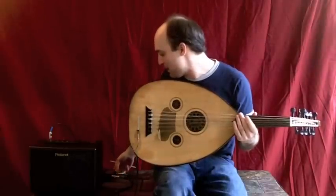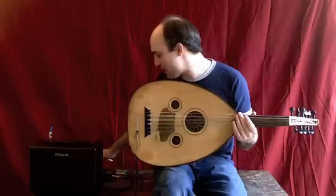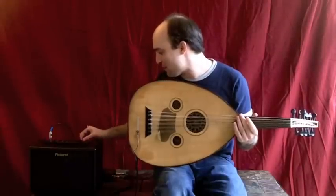Let me bring up the volume a little bit on my preamp, and I can bring it up on the amp a little bit too.